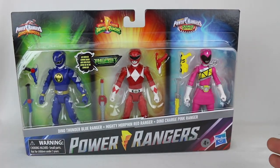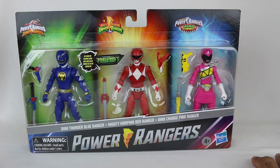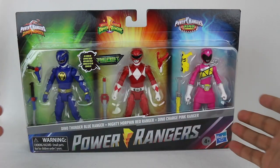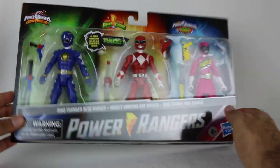Unfortunately, this is one of those scenarios where if you like to collect teams, you're not going to get it — unless they release more figures in this scale in the future, this is all we have. But let's jump right in. You can see their signature weapons, which we'll take a look at.